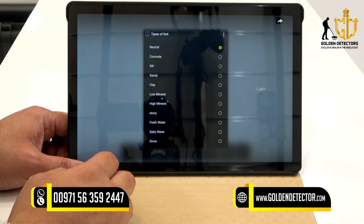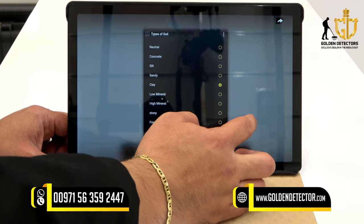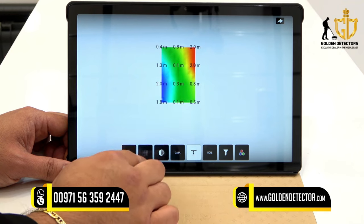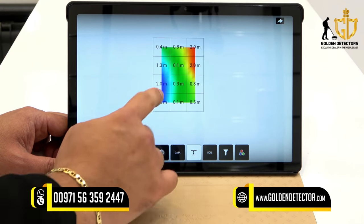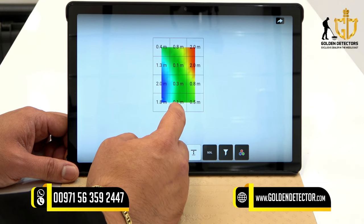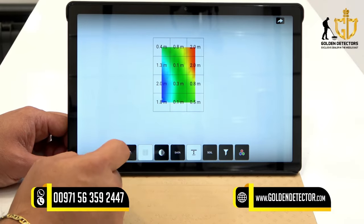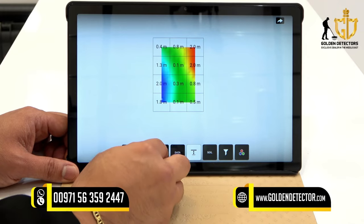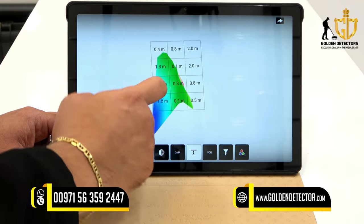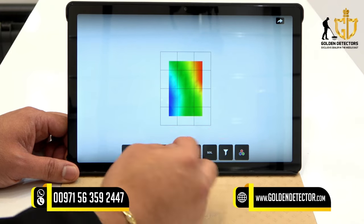First, select the soil type — for example concrete or clay — to get accurate depth readings. You can view the depth column by column. For example, one column shows 1.8 meters of cavity; in the middle there is 0.1 meters of green meaning ground; and there is a red metallic object at 2.0 meters depth. You can also toggle a wireframe view in 3D. Press data to view the depth information.